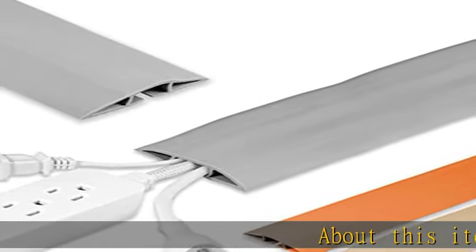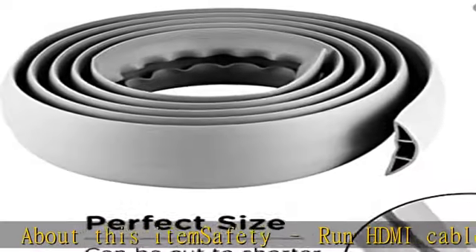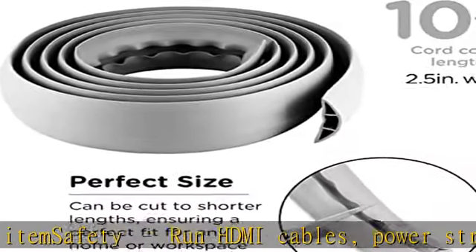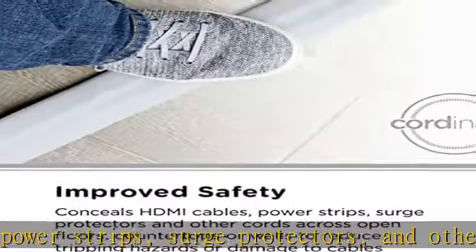About this item — safety. Run HDMI cables, power strips, surge protectors, and other cords across open floors, countertops, or walls without the hazard of tripping or damaging cables. Low profile design keeps everything safe and out of the way.